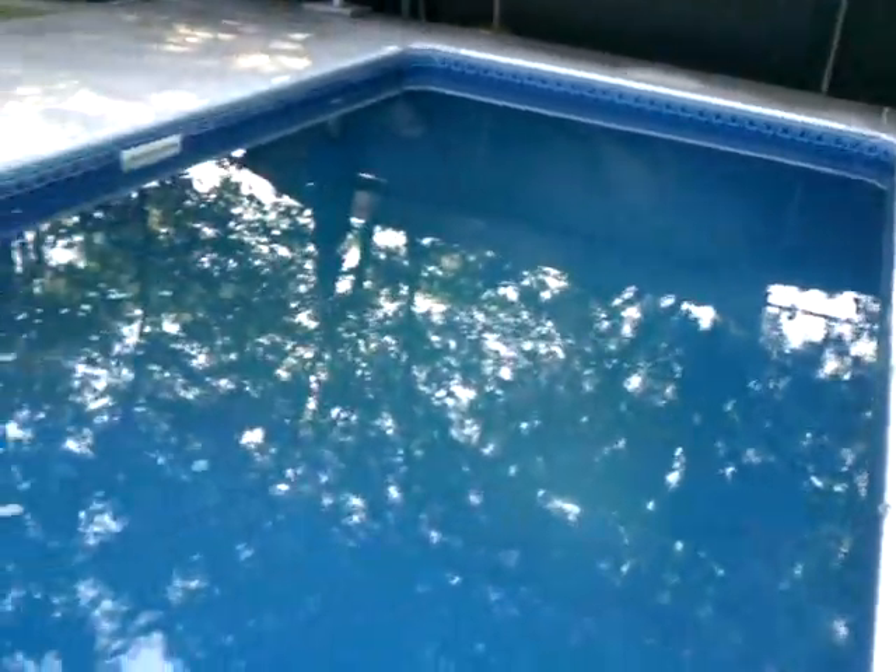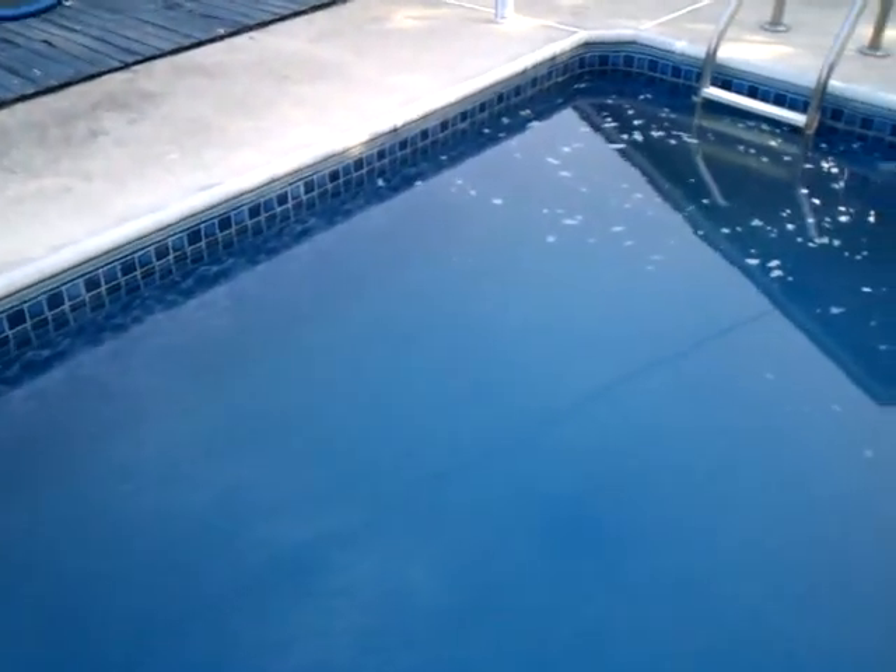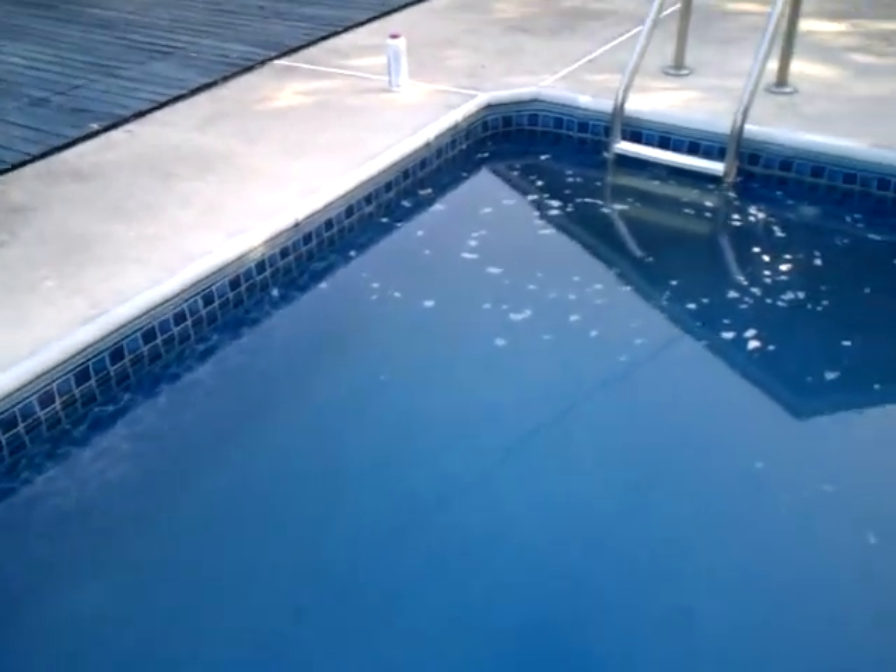You let this run for two hours, then you cut the pump off for 24 hours and all that debris will be sitting on the bottom and the water will be crystal clear blue. So I'm going to add the Flock and again, we'll come back in 24 hours and we should have a blue pool ready to be swimming.